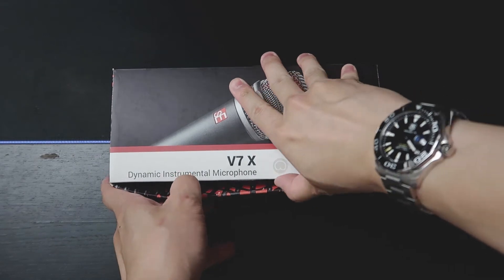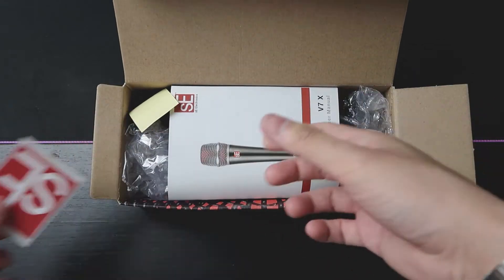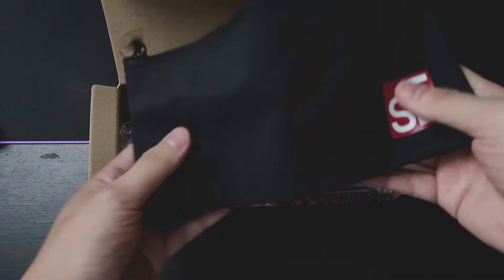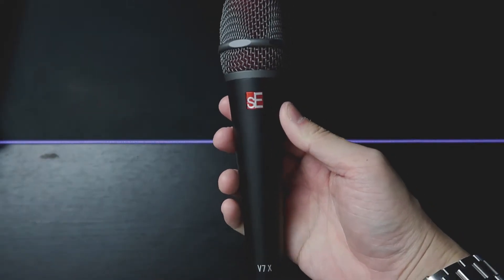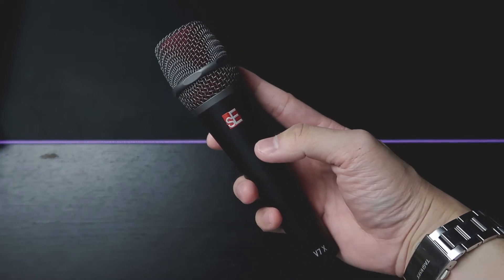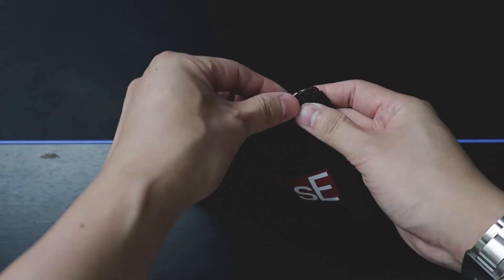Next, we're gonna unbox the V7X microphone. Similar to the V3, we have the same stuff: the SE Electronics logo, your manual, the mic pouch, and the mic clip. Your microphone is also wrapped up in two layers — one bubble wrap and one plastic sheet. The only difference I see is the capsule: this has a very grey and red finishing. Overall it feels really good and has a very nice width to it. This microphone goes back into the microphone pouch together with your mic clip.